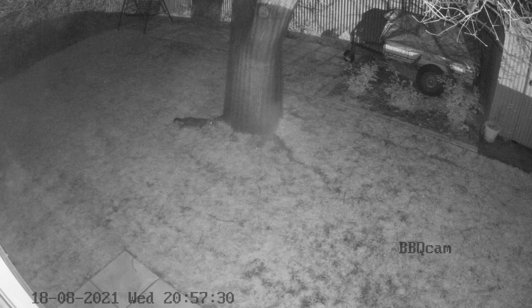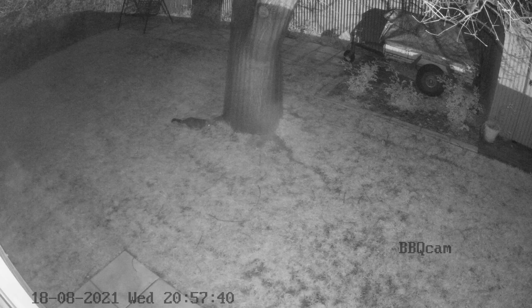So this video was recorded the first night after the possum screen went up and as you can see this bloke is somewhat taken aback. He's used to being able to climb the tree without any trouble and there's this new funny business around it that he's not quite sure what to do with, and he has to go check it out.